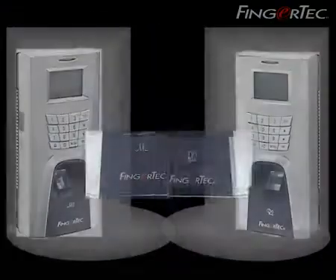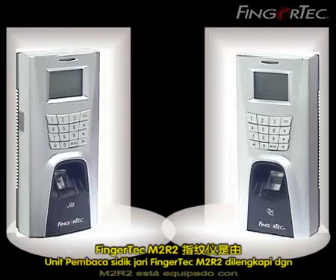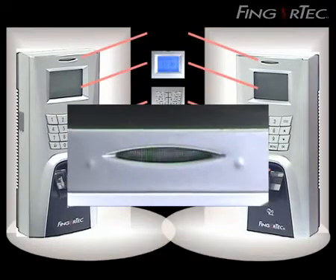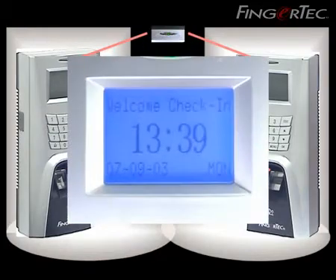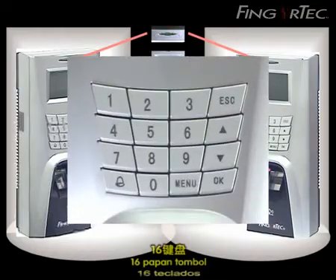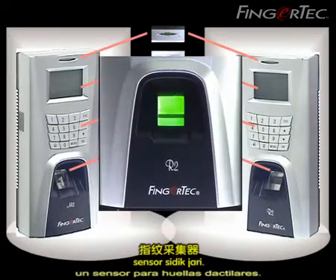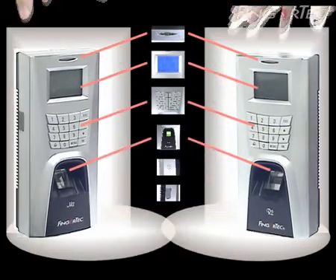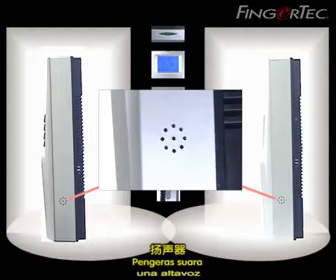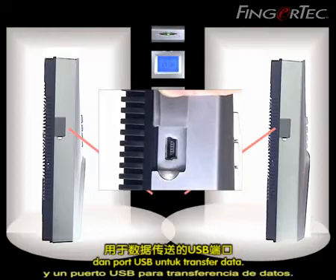M2R2. The Fingertech M2R2 fingerprint reader is equipped with one LED light indicator, LCD display, 16 keypads, a fingerprint sensor, a speaker, and a USB port for data transfer.